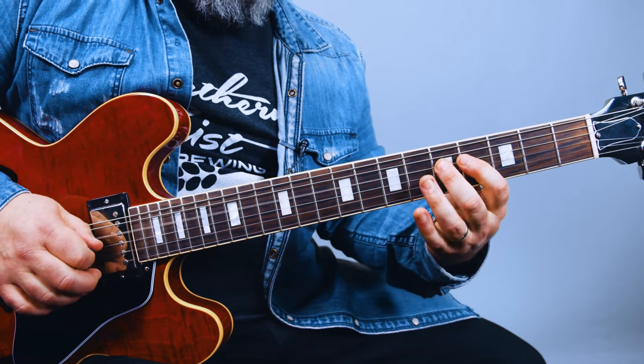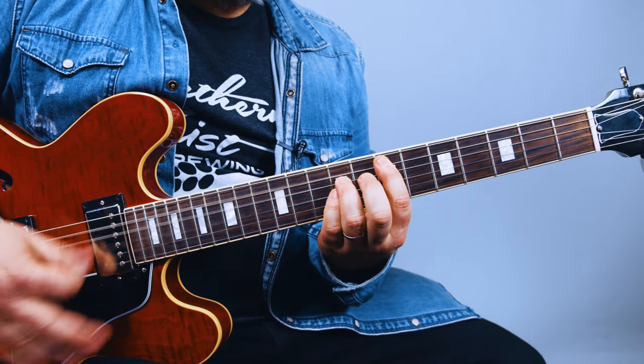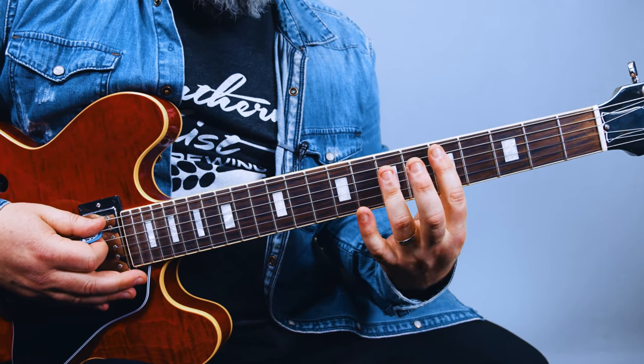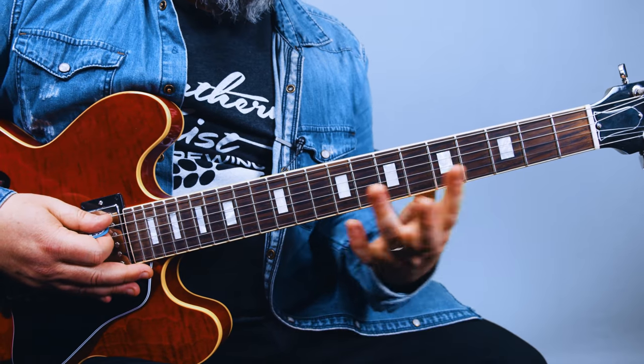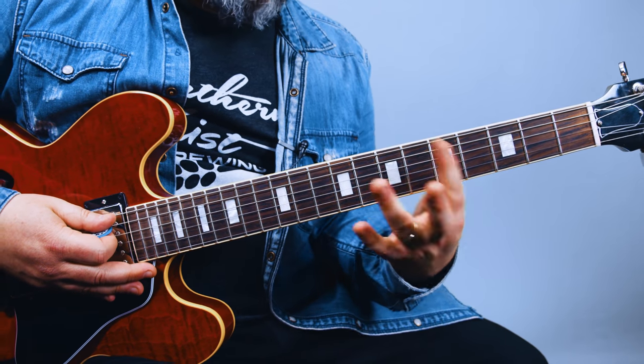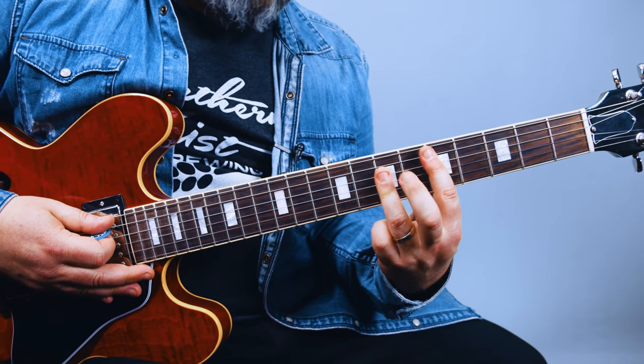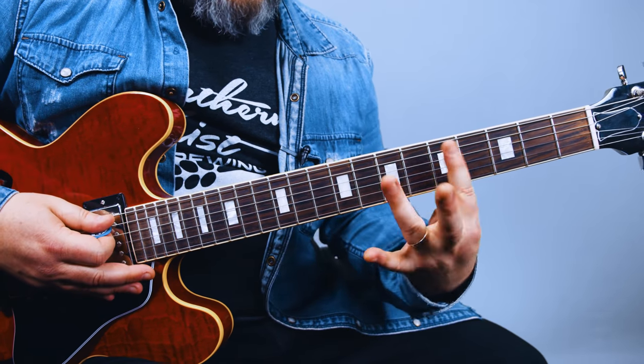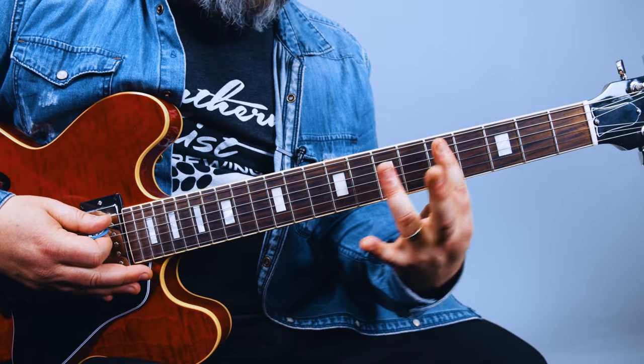And then the little variation — we go to the G string and slide up to the seventh fret, six, and then seven on the D. G and E, both power chords. Then back to the first one. Then it goes a D power chord, E power chord — D, E, D, E.